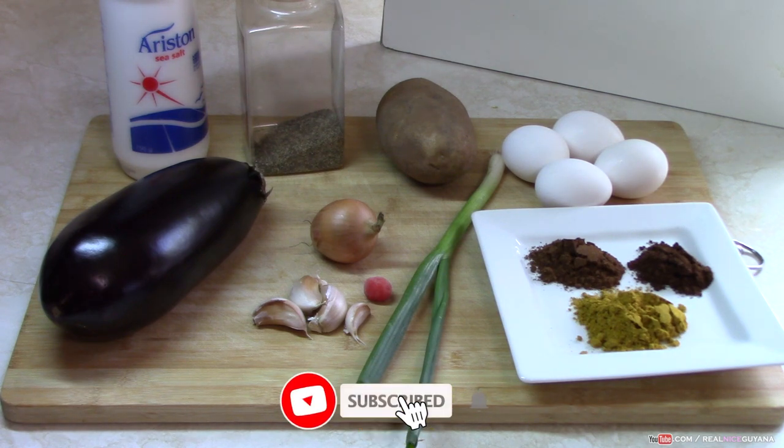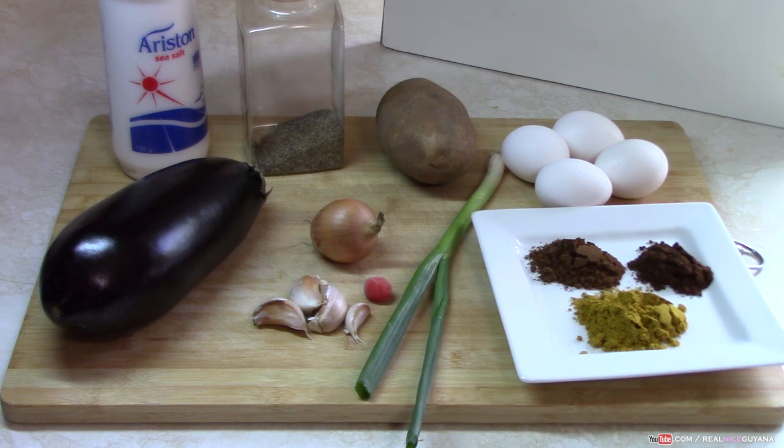Makes it even more delicious. So for this recipe we're going to be using one eggplant, potato, onion, garlic, pepper — the usual ingredients for curry.